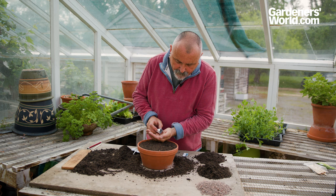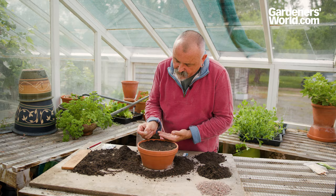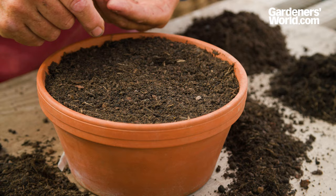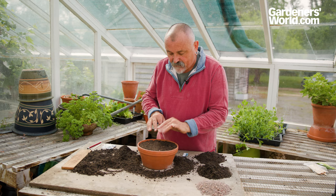I'm going to sow about 20 to 30 of those seeds — just a little pinch — rolling my thumb against my forefinger to distribute them over the surface of the compost. You won't be able to see these as they're so tiny, but they're going on nice and evenly right across the surface.